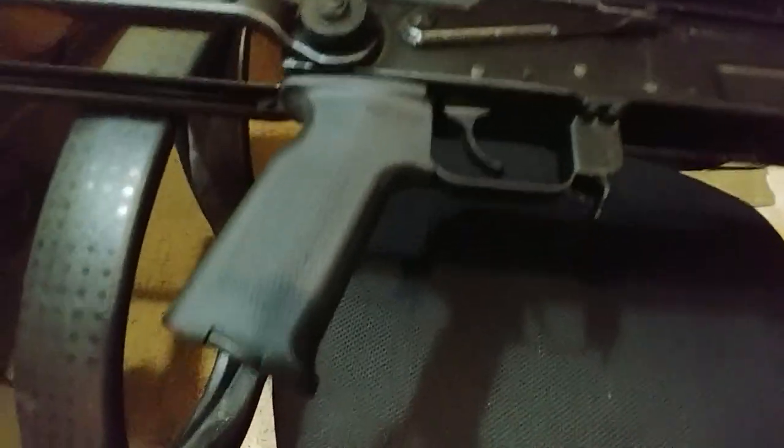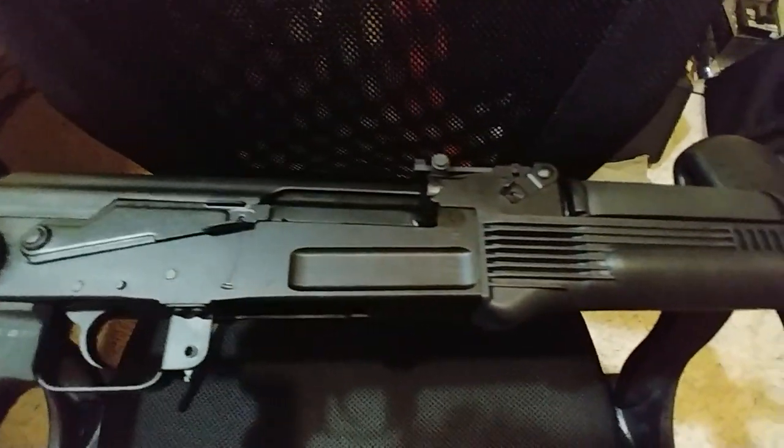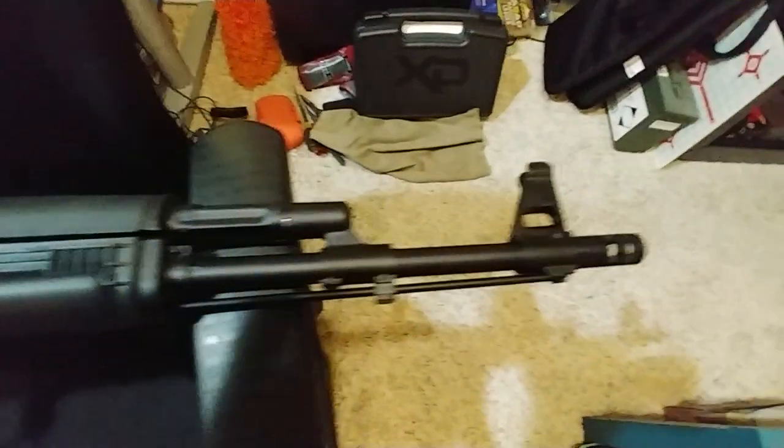For those of you who don't know, this is an Arsenal. This is a Sam 7 under-folder, Sam 7 UF 85.